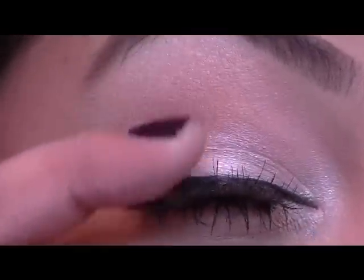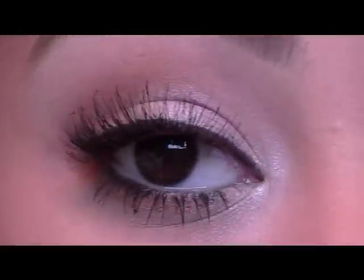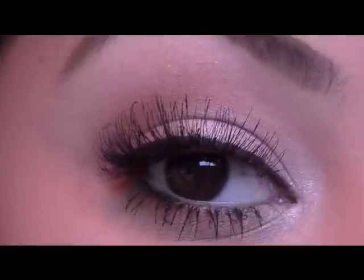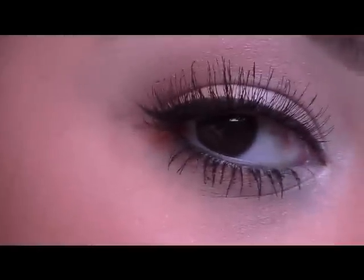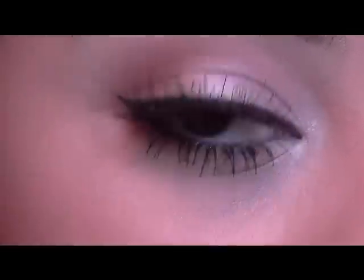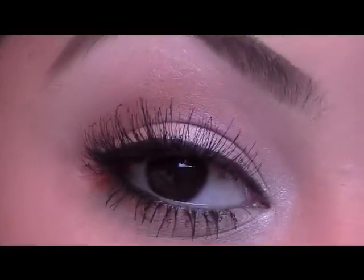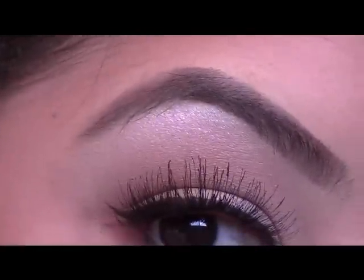I went ahead and added a winged liner on my lash line and then added some really thick, full, wispy lashes — these are the MAC 48's. Did a few coats of mascara on my lower lashes and then smudged a little bit of a black pencil liner. So that's what the eyes should look like — the really pretty highlight in the inner corner and then under the brow.